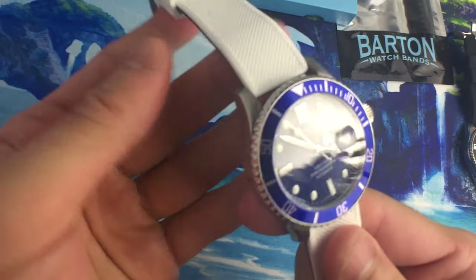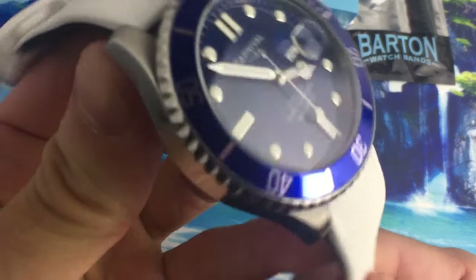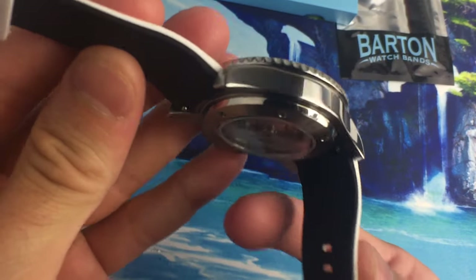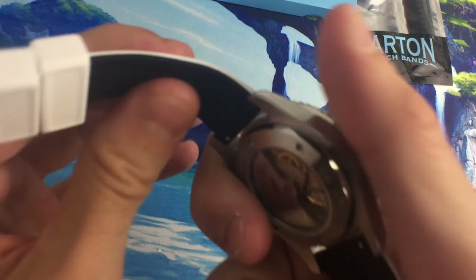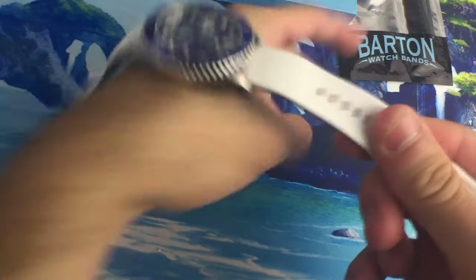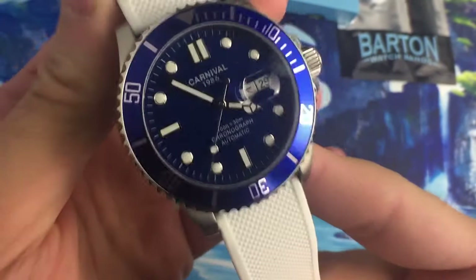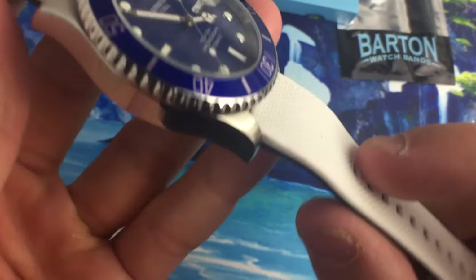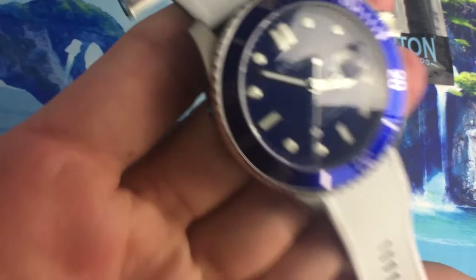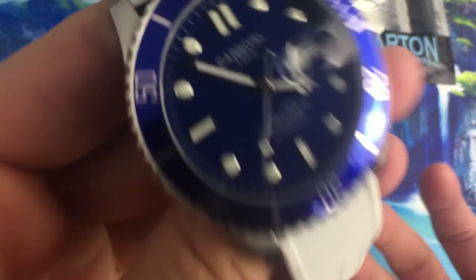One of the coolest things about this strap is that it's just so light and comfortable. Other rubber straps tend to be more thick, substantial, and chunky. This strap has a curvature built in that makes it hug your wrist so nicely, and it actually tapers a little bit too, so it's just super comfortable. It's a very light rubber strap — whereas a lot of dive straps add a lot of bulk, this one is super thin, which is a pro and a con, but for a casual everyday rubber strap it's great.